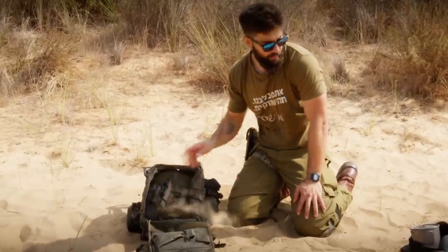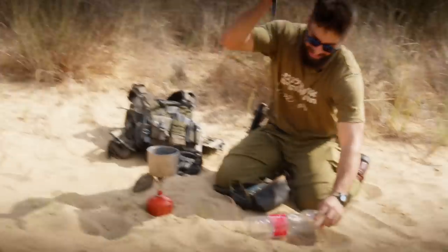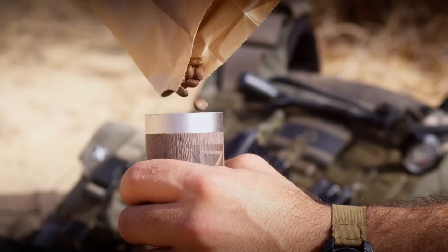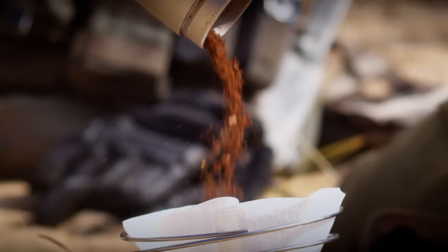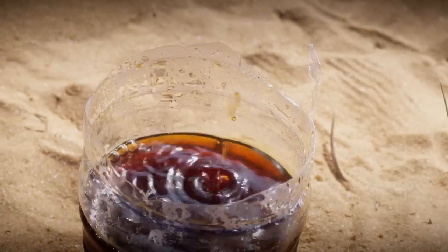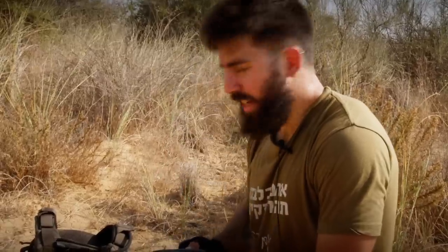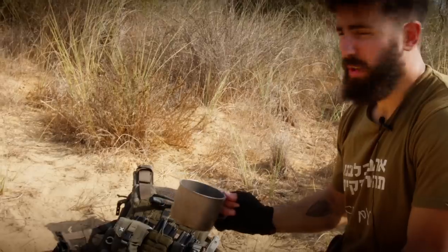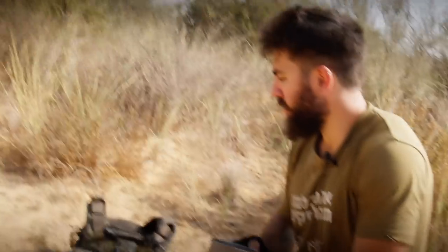You guys want some coffee? Don't forget to like and subscribe. Thanks for watching, stay safe guys. Show us your plate carrier setups, and if you have any questions about this setup feel free to ask in the comments and I'll try to answer.